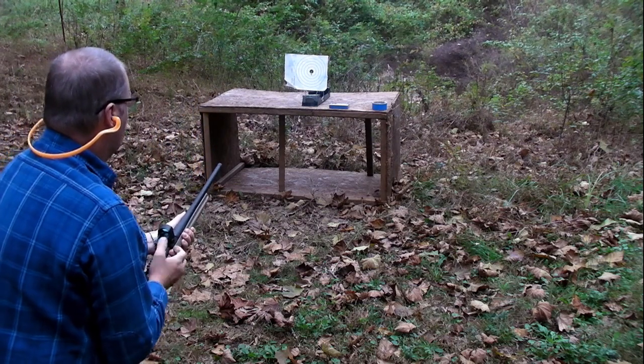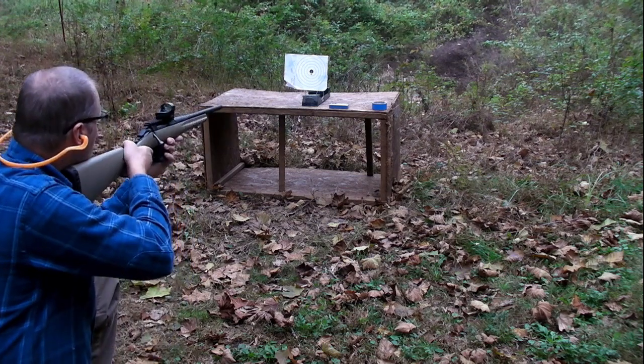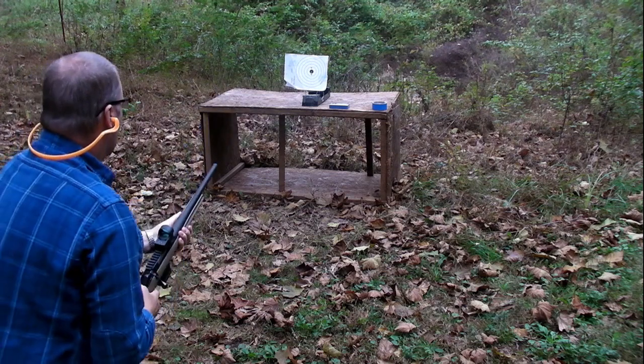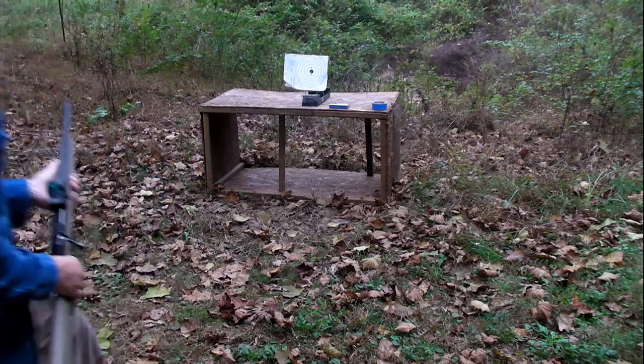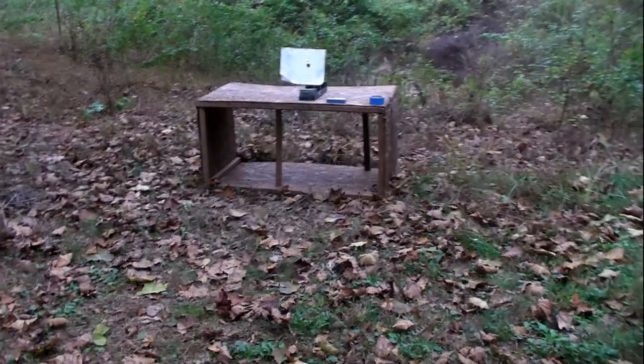22.53, 22.23. Alright, that's a pretty good velocity.